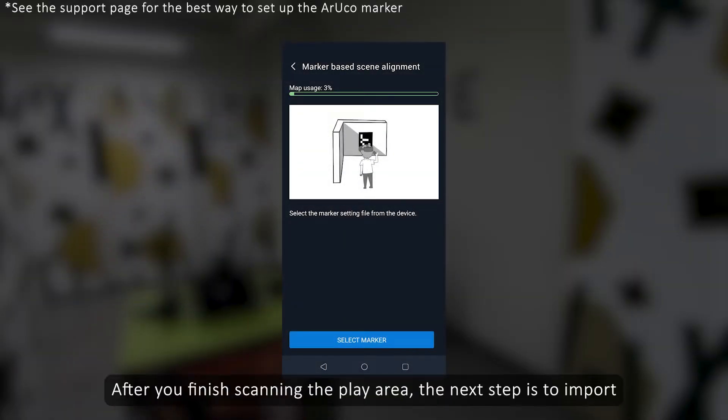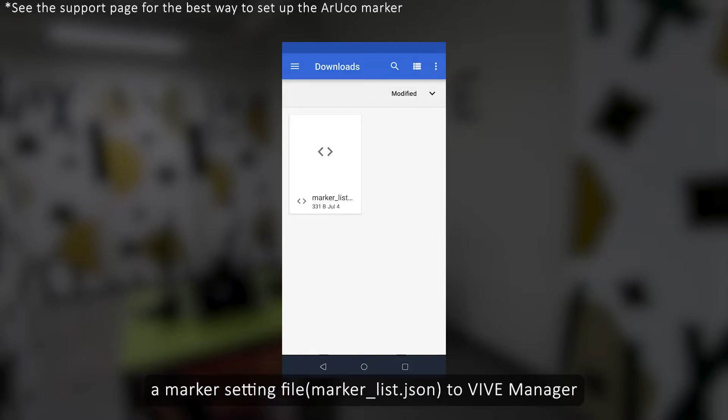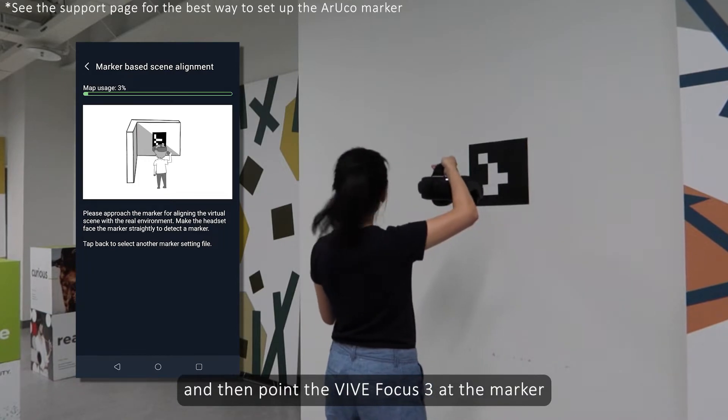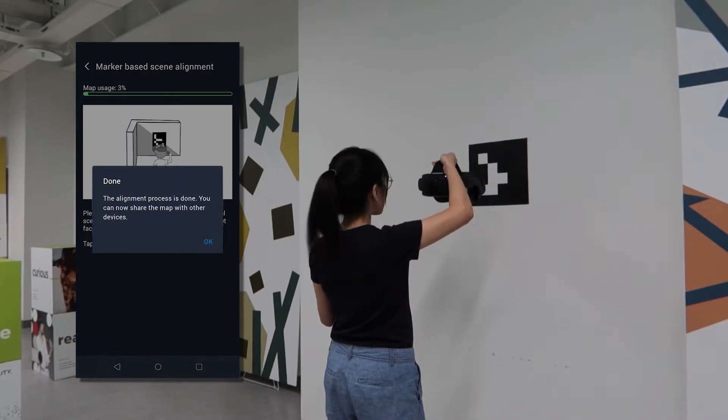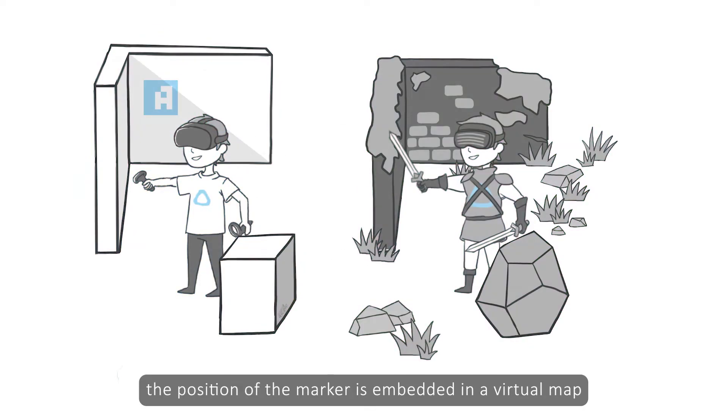After you finish scanning the play area, the next step is to import a marker setting file to Vive Manager and then point the Vive Focus 3 at the marker. Once we save the virtual map and the marker information, the position of the marker is embedded in the virtual map.